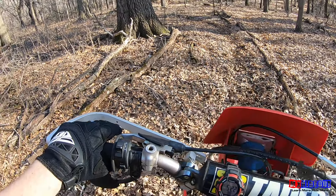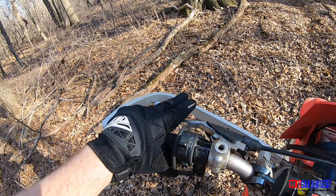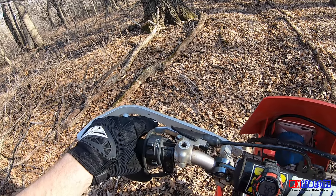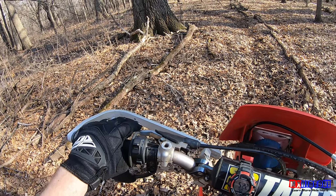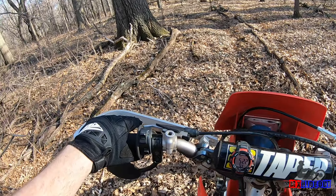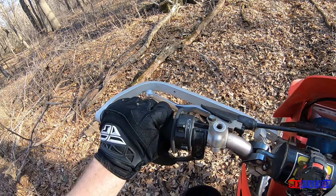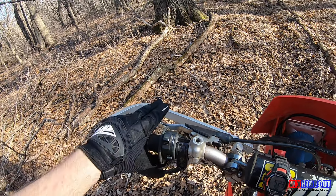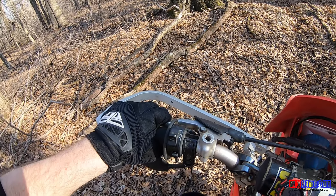Tip number four to prevent wheelies is keeping a finger or two on the clutch. Even when you start riding, you want to keep a finger on the clutch so that if the bike starts to get out of control — if it starts to wheelie or if you start to accelerate faster than you want — then you can pull the clutch back in. Because if your fingers are off the lever, it takes extra effort to reach it, whereas if it's just resting on there, you can just pull it right in.